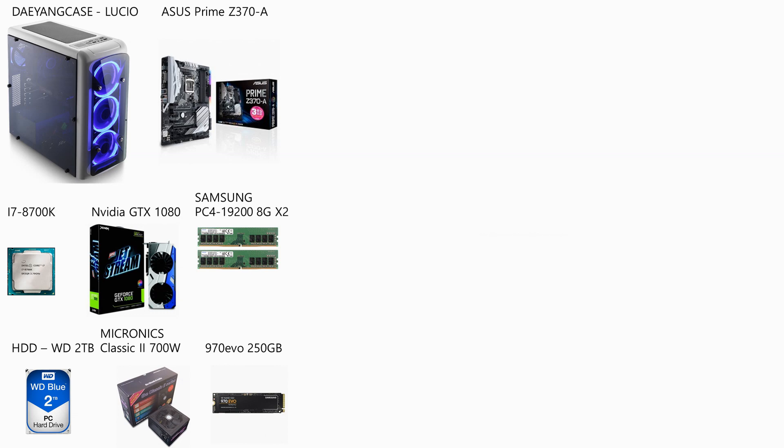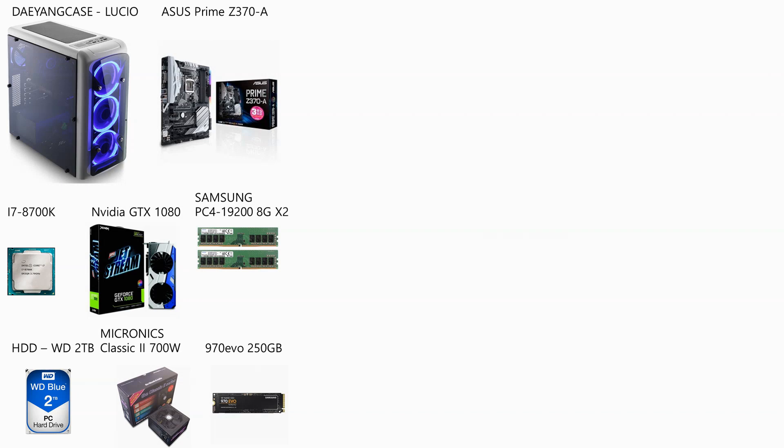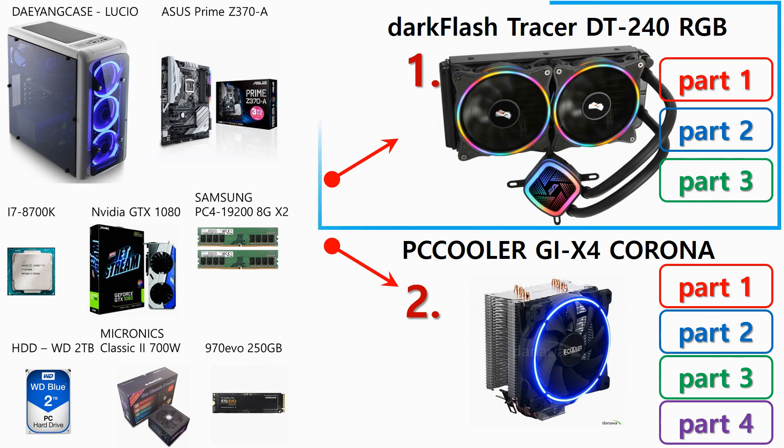Hi guys, this is Case by Case channel. This video is going to show the progress and result of the AIO water cooler part 2 test, which is the third video of the PC case cooling fan setting optimization. If you want to see the previous AIO water cooler part 1 video, please press the link above. In this video, I am going to show you the progress and the result of the AIO water cooler part 2.